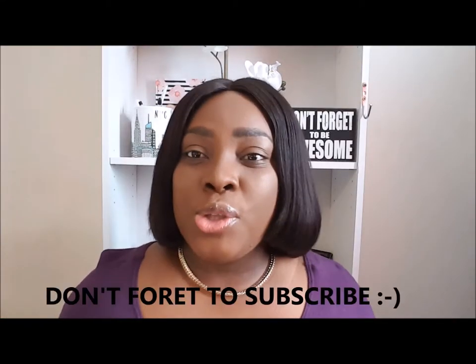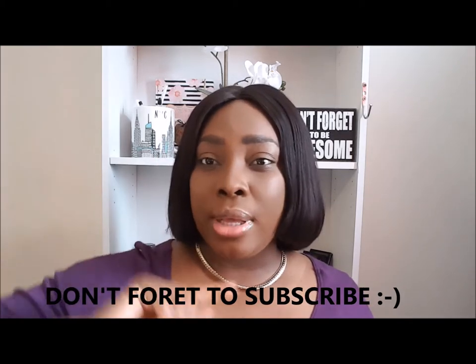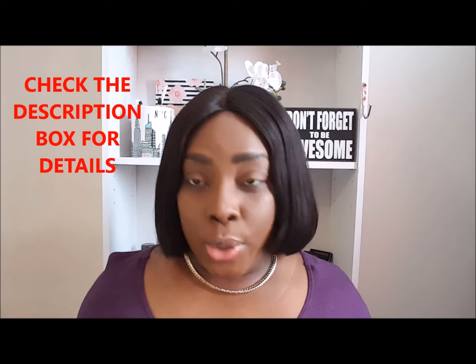Hey guys, welcome back to my channel. I'm going to do a review today on a tripod — the flexi one, the one you can put around stuff. I wanted a little one, so I went on Amazon to see what I could find to use with my phone. I also believe it can be used with cameras, and I wanted one where I could get flexibility out of it depending on where I'm at.